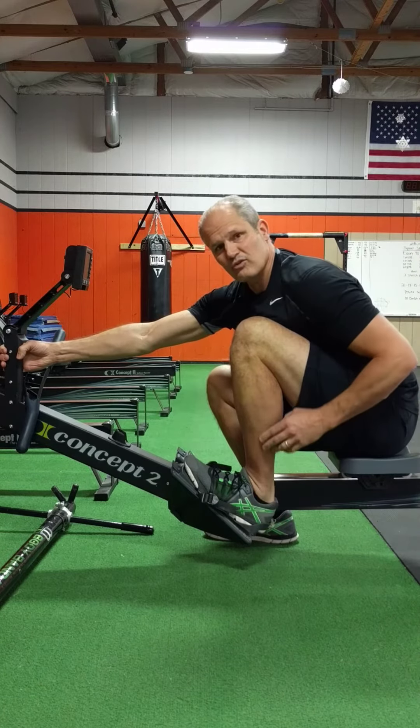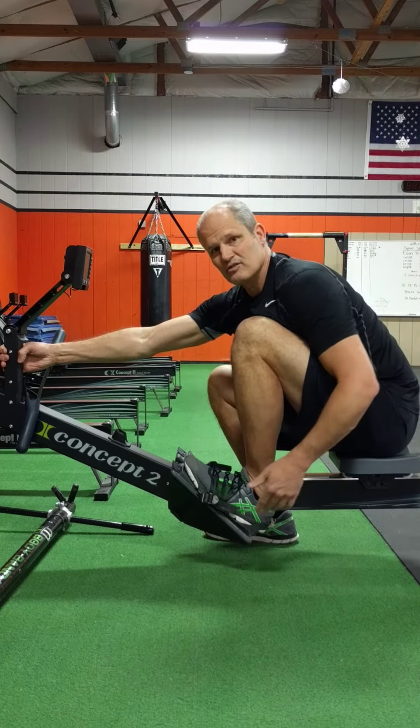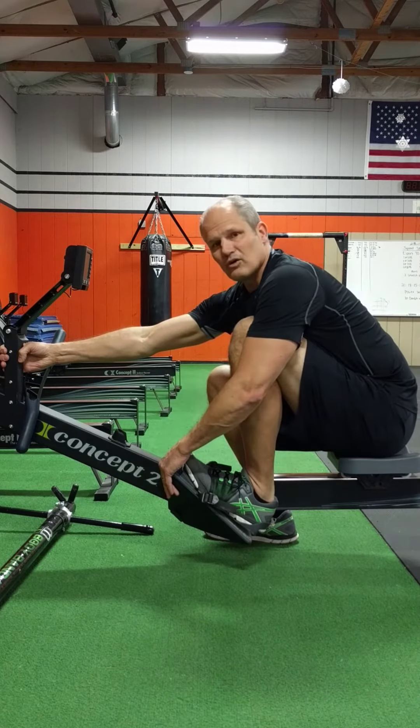Try to keep the heel down as you're doing the stretch, and you should feel tension behind the calf and into the Achilles. You want to do these long-duration holds.